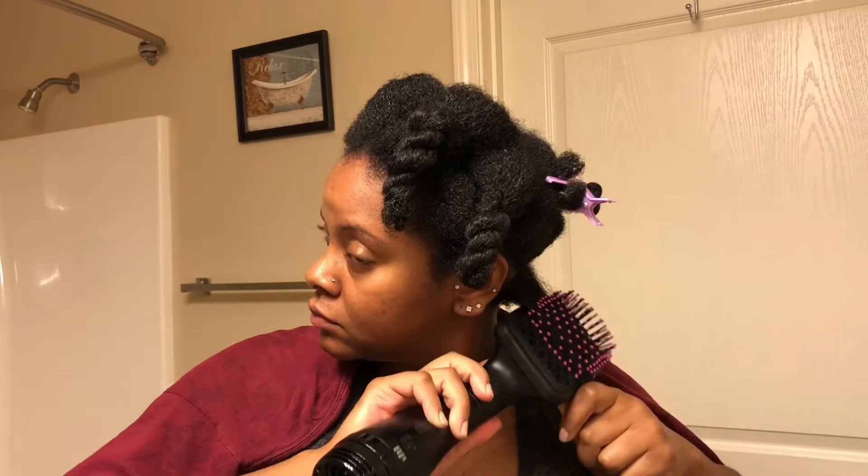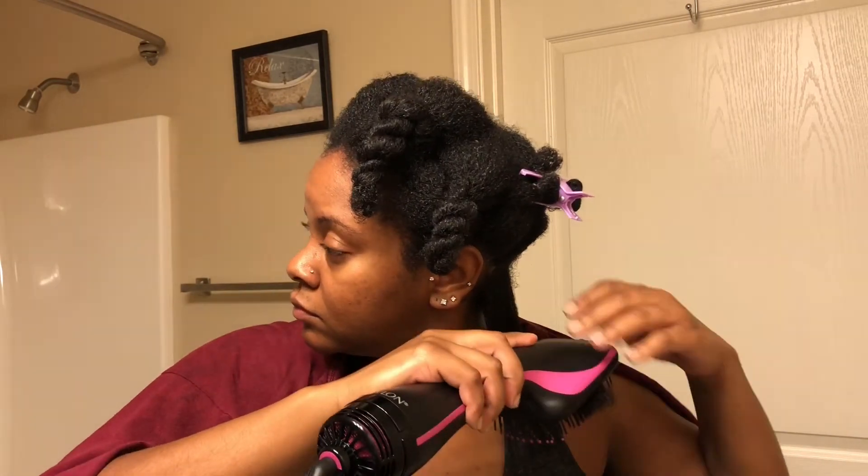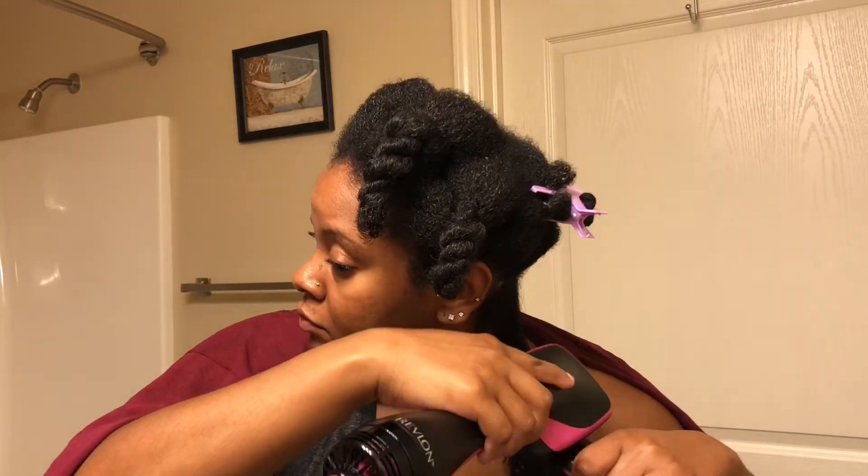Just FYI, I went very slowly, but it did not take long at all to blow dry each section. All my sections were about this size, and it took me maybe two minutes to get each one completely blown out — amazing. My whole head took maybe about 20 to 25 minutes, and I have a lot of hair, so I was very, very impressed.